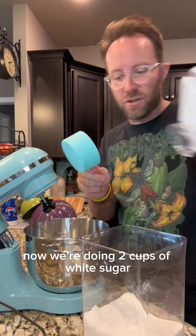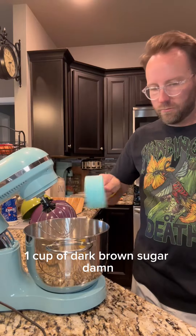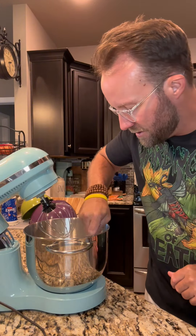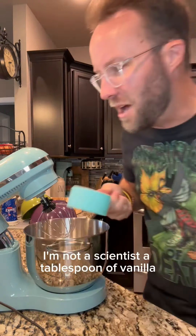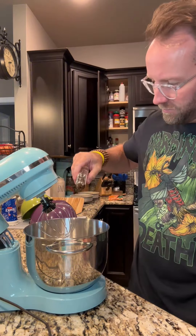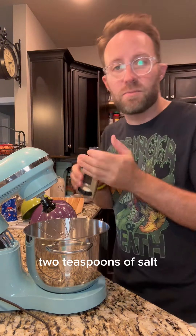Now we're doing two cups of white sugar, one cup of dark brown sugar. Damn — it was supposed to be half a cup of dark brown sugar. See, this is why y'all don't see me baking. I'm not a scientist. A tablespoon of vanilla — just put the whole thing in. Two teaspoons of salt.